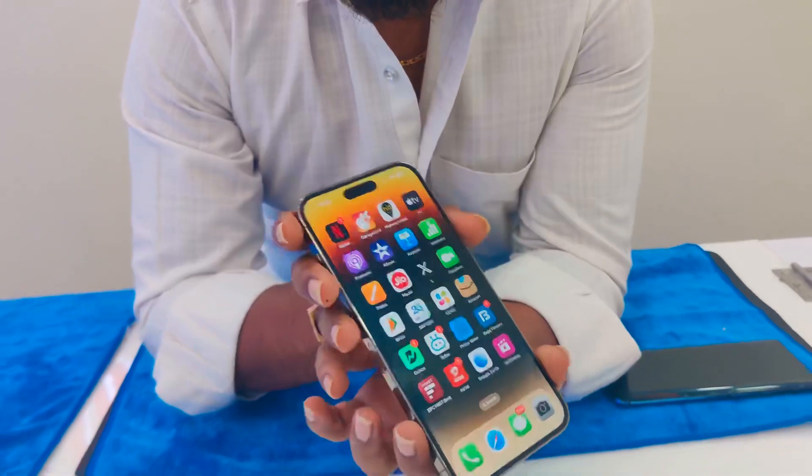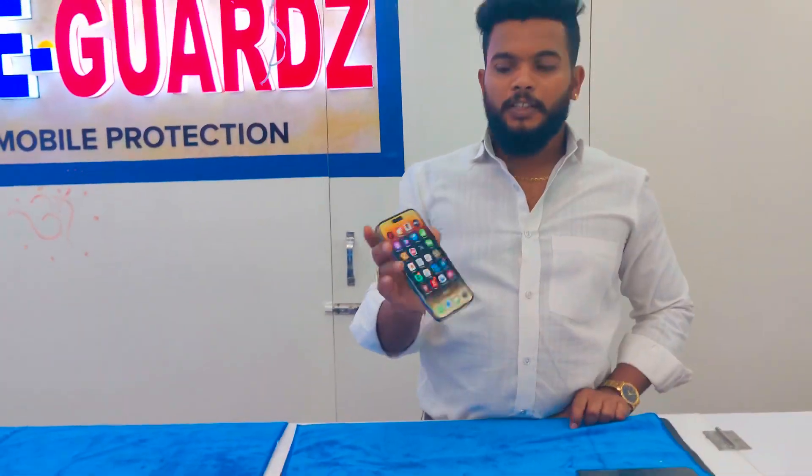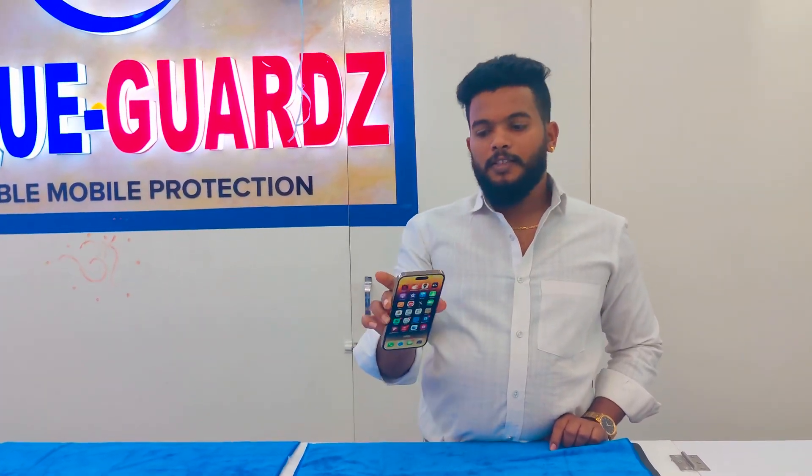Your phone is also safe. You can use the lifetime replacement warranty. If you get even a single scratch, you can also have a good deal. So you can use the pocket.